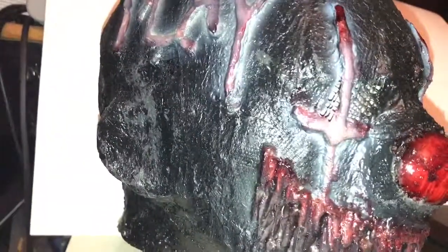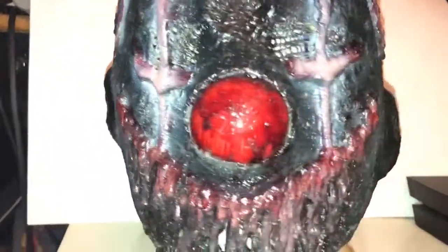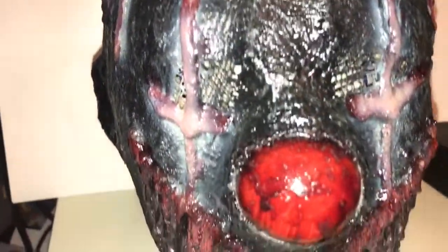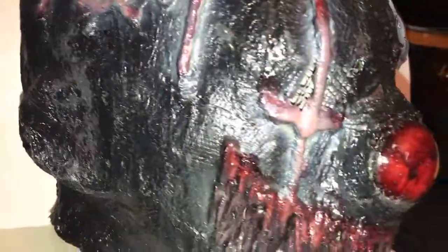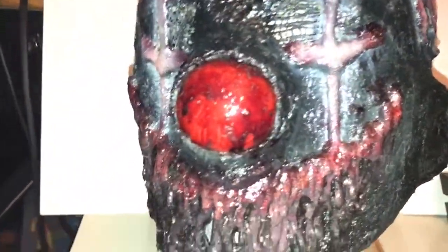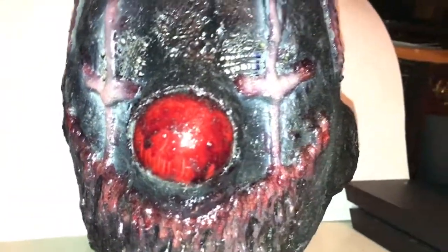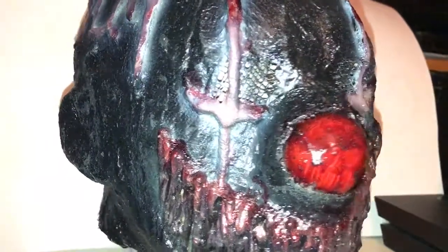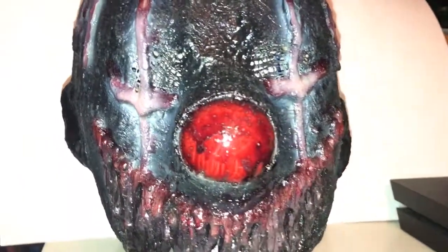This guy is really, really cool. The mask is also done in this dark black color, which is always nice. But yeah, that's pretty much it. Thanks for watching — like, comment, subscribe, and thanks for watching.